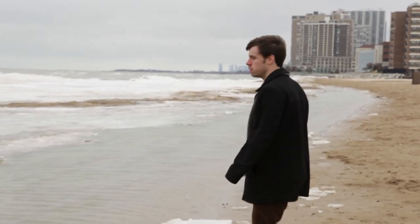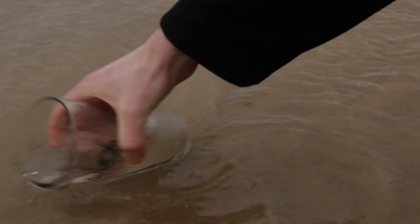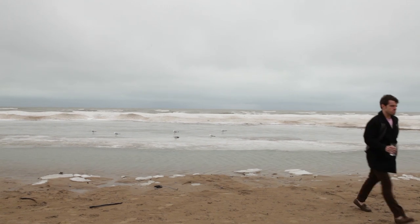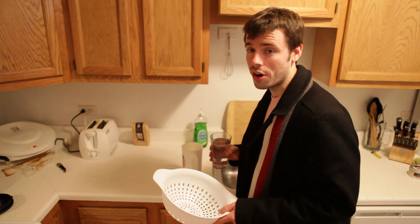The first step is to find a fresh source of water. Now that we have our water, we need to purify it. You'll need to use a strainer to remove the large chunks of minerals that you'll find in your water.